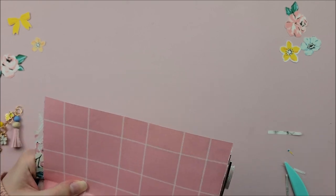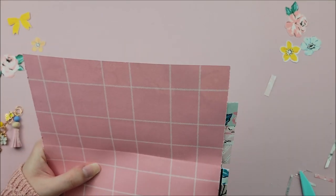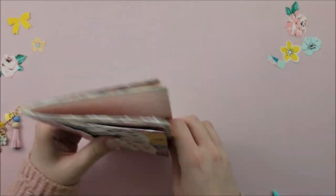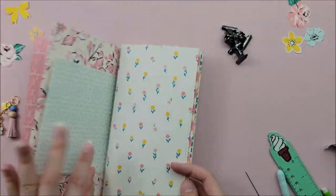I'm also going to stitch along the edges of all of my pages just to add texture. This is an optional step — if you don't have a sewing machine, you don't have to worry about that. If you do, it's such a fun way to take a project up another notch. So now that I have all of my pages stitched and texturized, I'm going to actually hand stitch my book together.